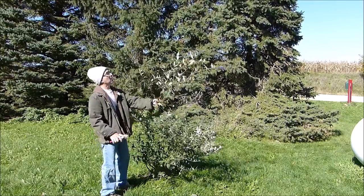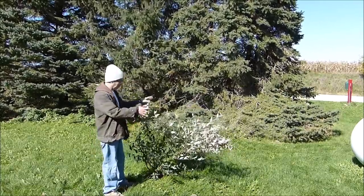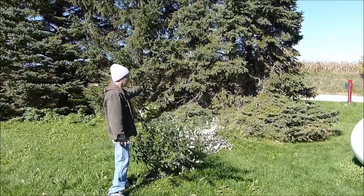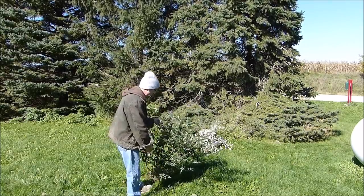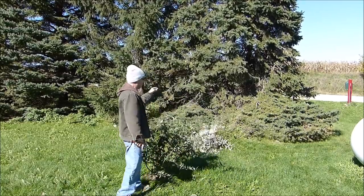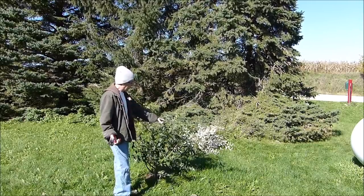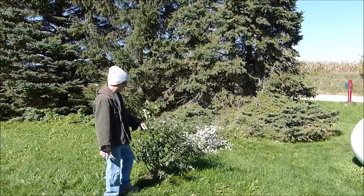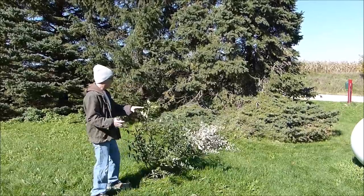Now I'm taking everything off even though there are some blooms still on here. When I was setting up the camera there were a couple of monarchs fluttering around here getting one last bit of pollen before the season's over, heading on their way to Mexico. I'm cutting this back because that's what you're supposed to do - cut them back sharply - especially here in Iowa because the wind will take these dead brittle branches and snap them, and that could harm the plant. Cutting it back will make it sturdier for the winter.